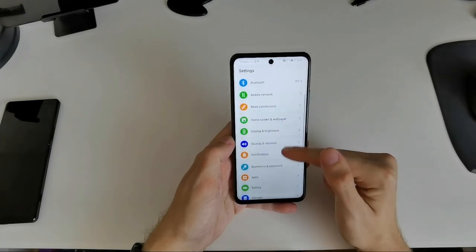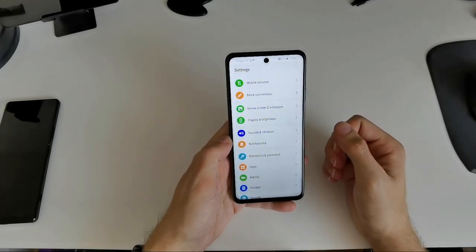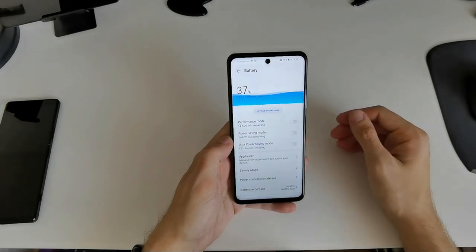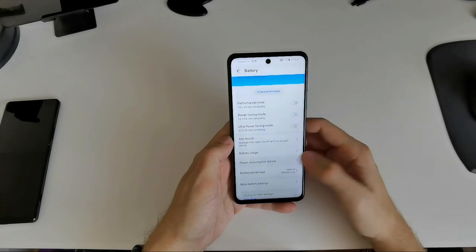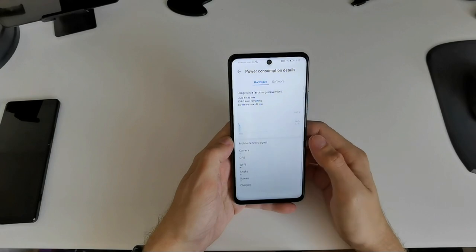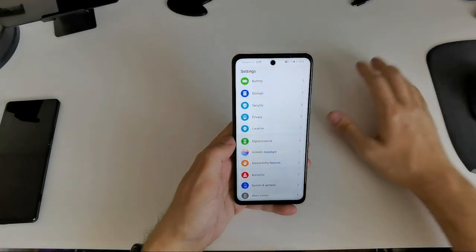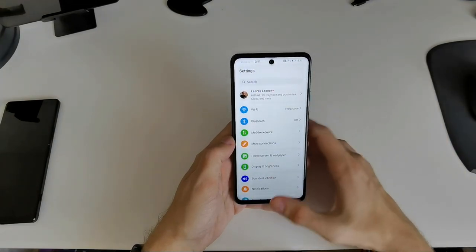The battery is a highlight — a 5000mAh battery giving over 10 hours of screen-on time, which is just phenomenal. It could be even better with an OLED screen, but even with the LCD it's excellent. You can definitely get through the day, and with moderate use you can stretch to a second day.